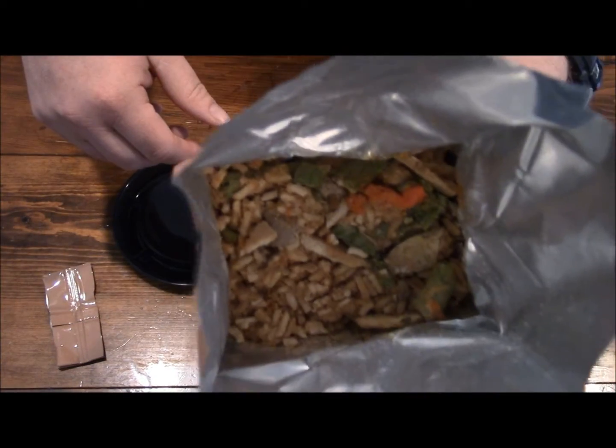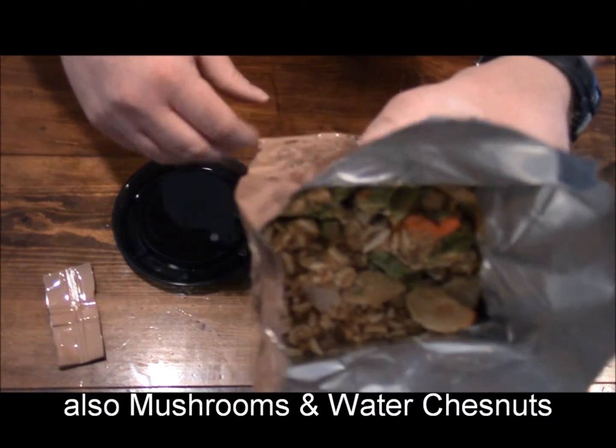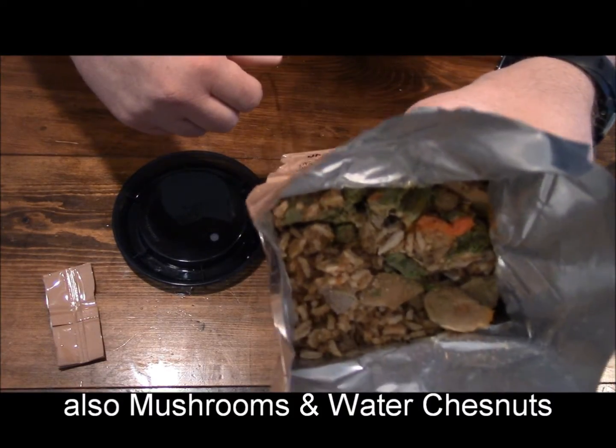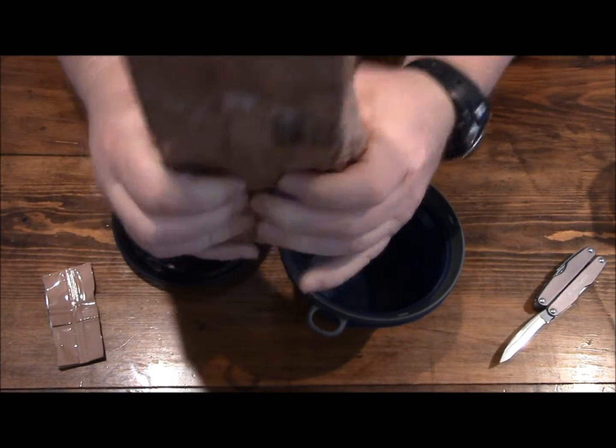And literally that's what it looks like — just some rice, vegetables, and dehydrated chicken. Give it a couple of good scrunchies.